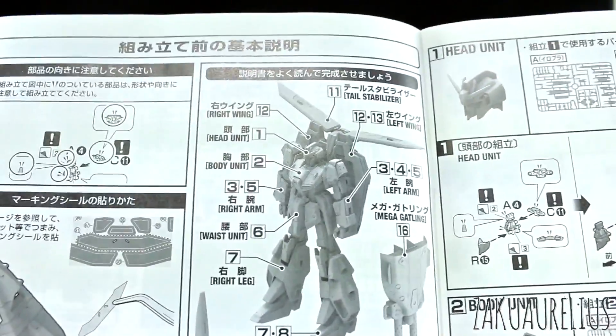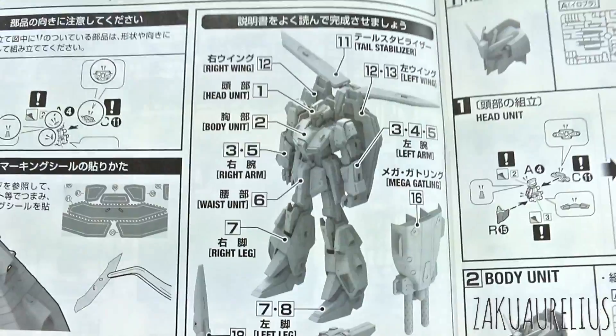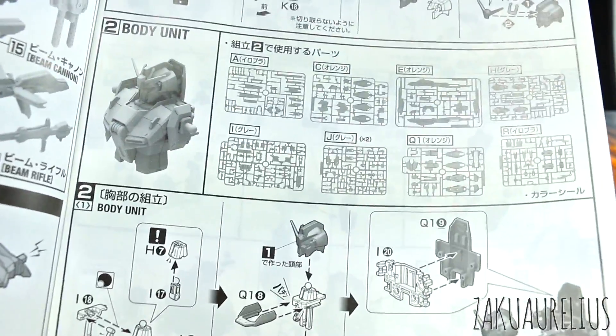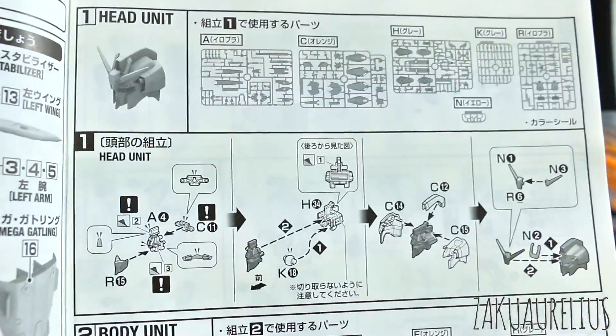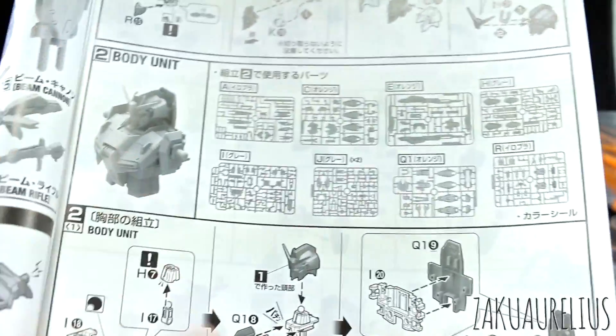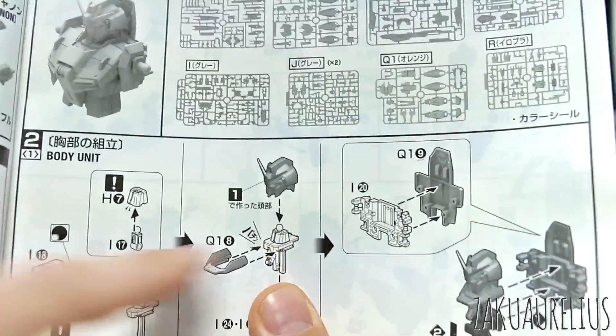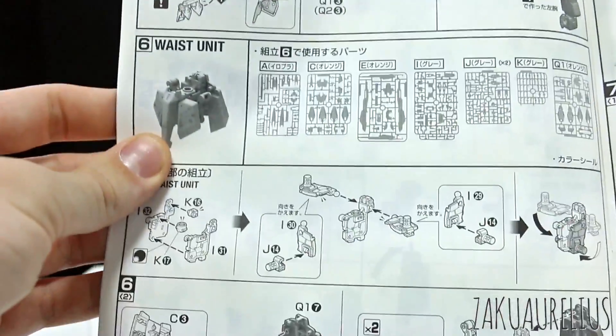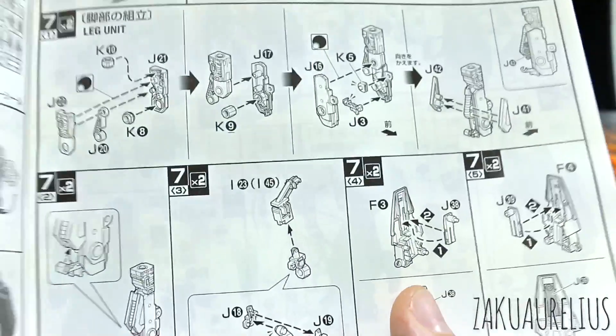Going through the manual, it is just going to be pretty standard, I imagine. Here's showing you the order of how you're going to be building this stuff. I'm going to start off with the body and the head unit. So either head first, then the body. It's kind of interesting that you're actually attaching the head onto the torso as you're building the torso, not afterwards, which is different. And then just building up the torso, moving on to the arms, arms, waist, and then onto the legs.